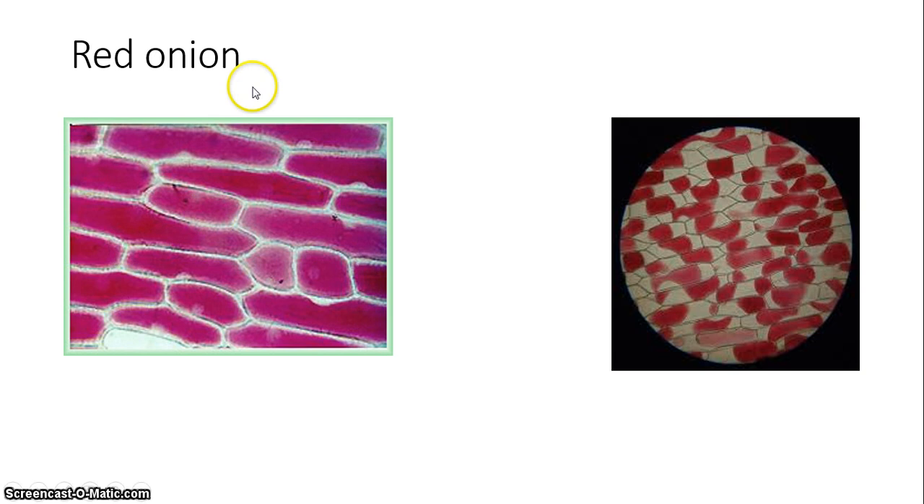This is your normal plant cell. Generally plant cells like to be in a hypotonic environment, so there's more water outside than inside, because they have those cell walls that keep them from bursting.